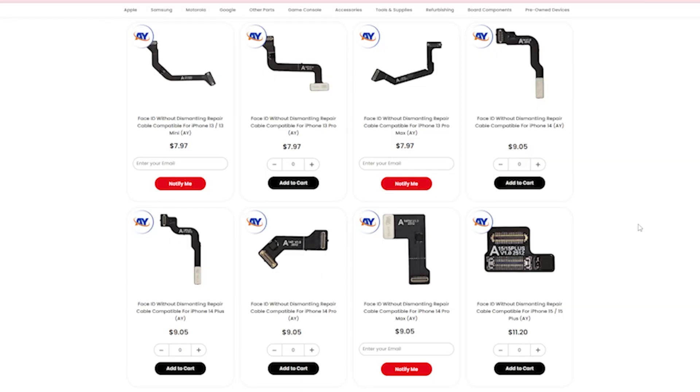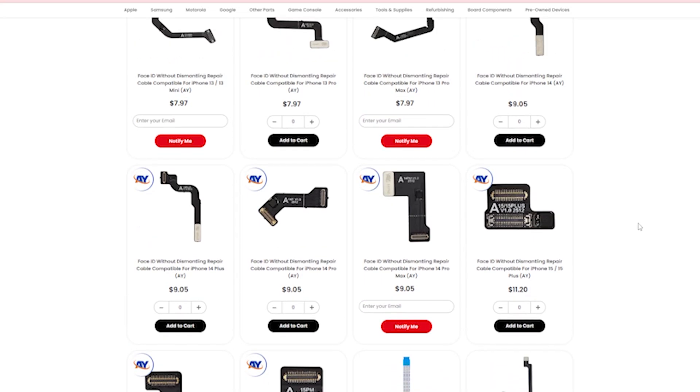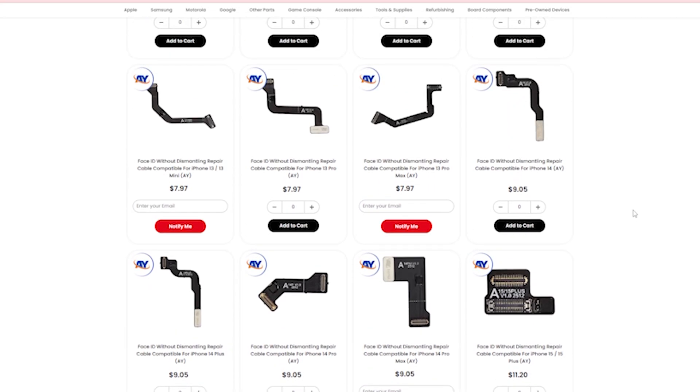You'll see on the website that we have all of the different flex cables for basically all the different models. Some of them are already out of stock due to demand, but go ahead and click notify me on those so that we're aware of how many of you want to get it in stock. This is a really cool solution to a frequent problem. If you have any questions, leave them in the comments below. If there's a specific model that you'd like to see demoed, comment it down below as well. Thanks a ton for watching. We'll see you in the next video.